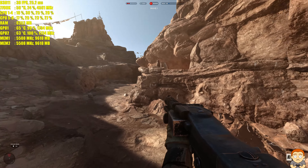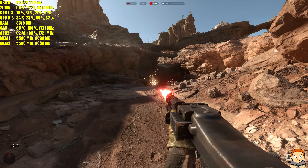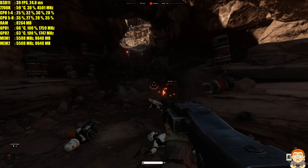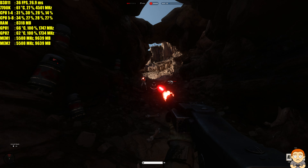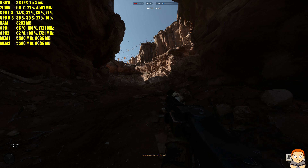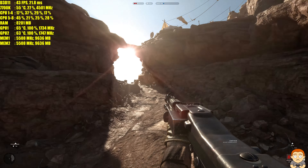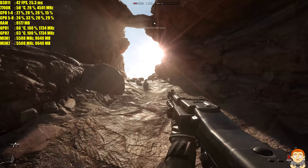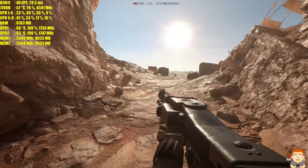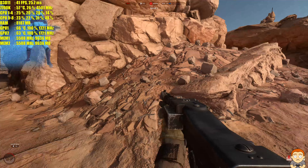We'll start off on this survival mission and then I'll do some multiplayer as well. These guys are pretty easy. Wow, we hit 41, 42fps. I'm using two Founders Edition cards, not overclocked. And we've got more action.